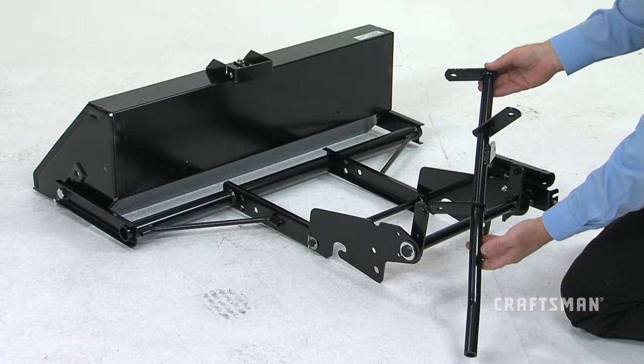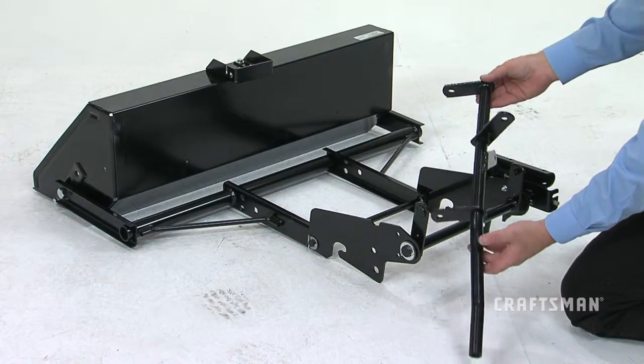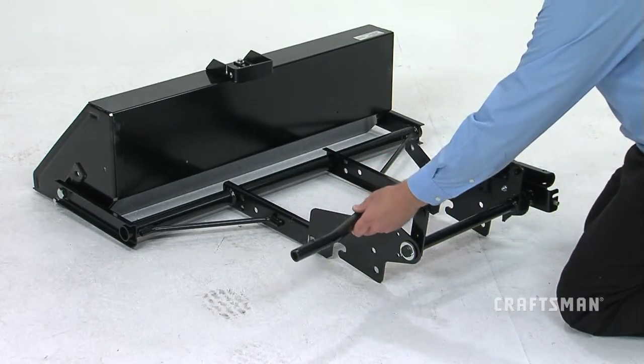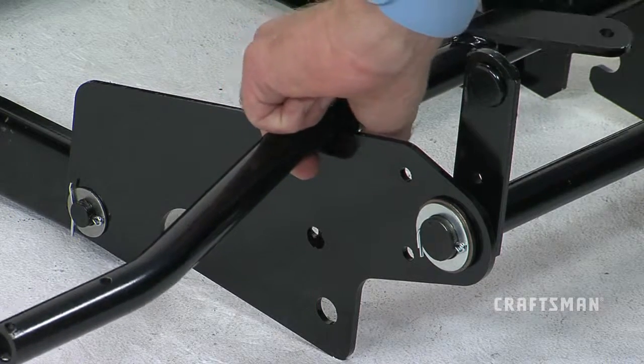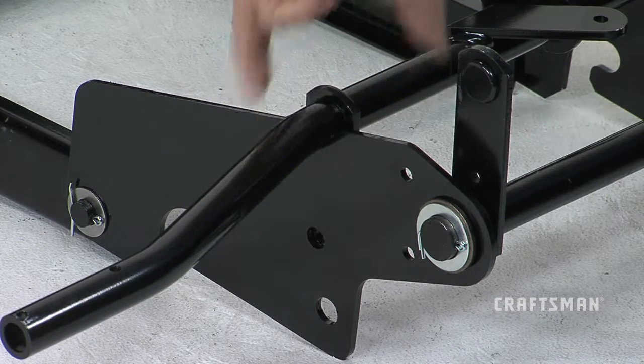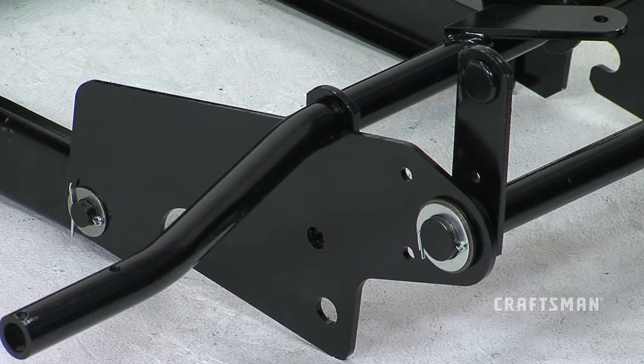The next step will be to attach the tilt anchor assembly, part 5. Holding the tilt anchor assembly as shown, align the outermost flanges of the tilt anchor with the large center mounting holes on either side of the lift bracket assembly.